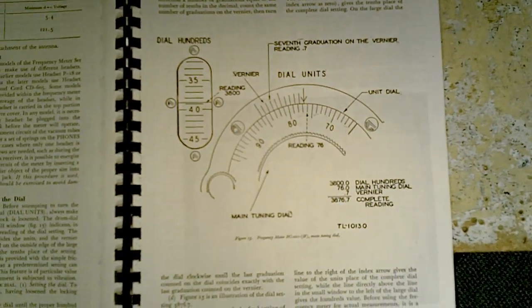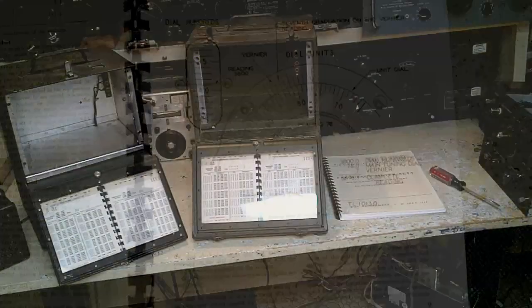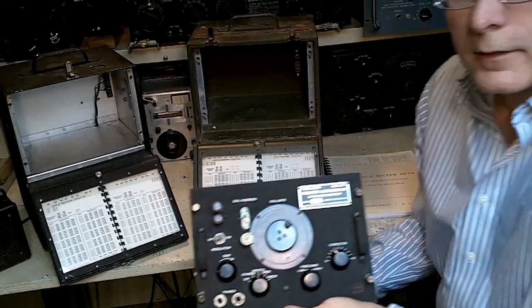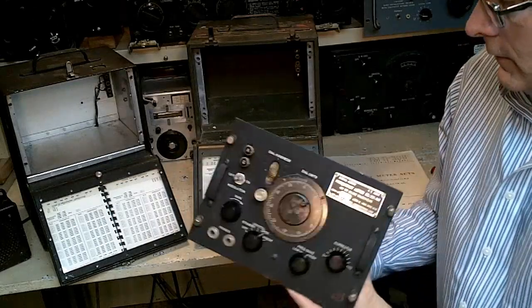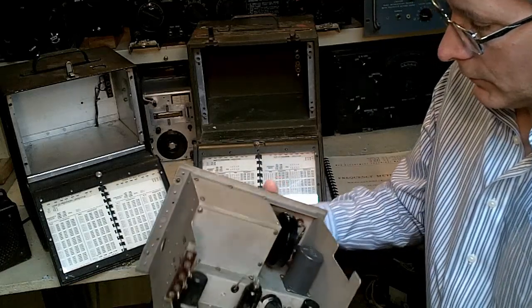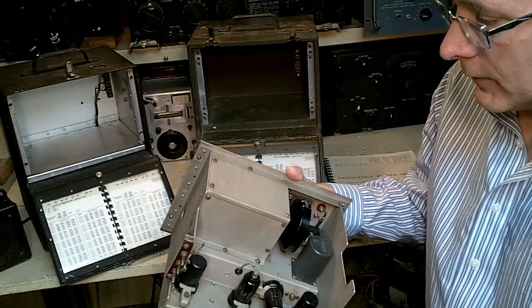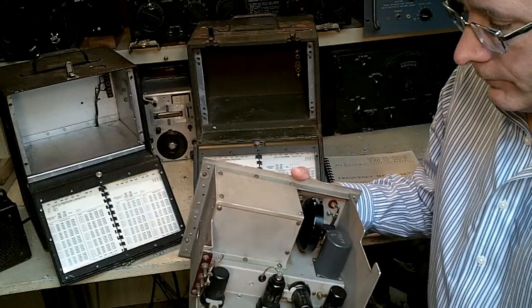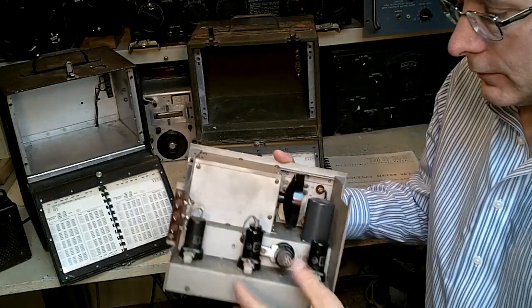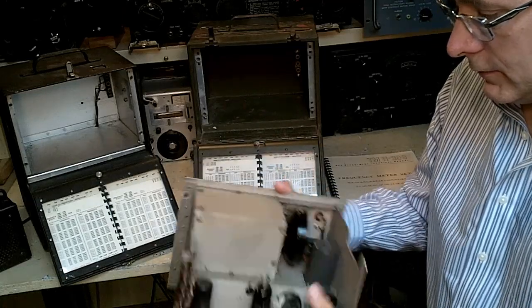It certainly is an art to reading the dial on the BC-221 — it's a three-step process. Let's take a look inside. In the rear of the BC-221 unit we have the three vacuum tubes: the oscillator tube, a mixer tube which also includes the crystal oscillator, and over here the amplifier that doubles as a modulator.